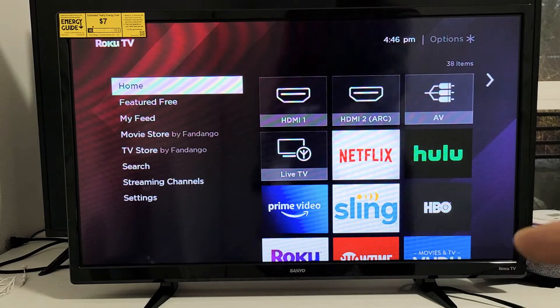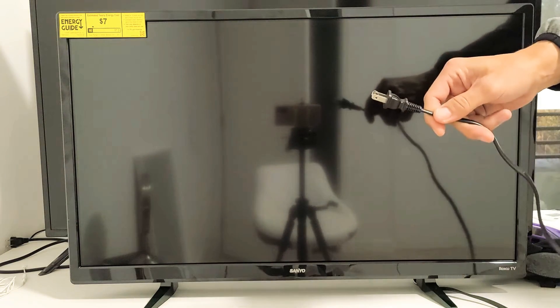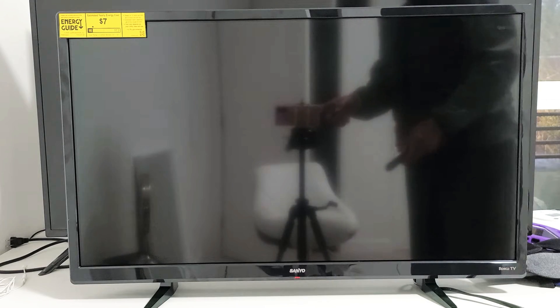For step number one, make sure your TV is on first, and while it's on, go to wherever it's plugged in — your wall socket — and pull the plug. Wait 30 seconds. After 30 seconds, plug it back in, turn your TV on, and see if you still have any black screen or flickering black screen. If you still do, we're going to go to the next step.